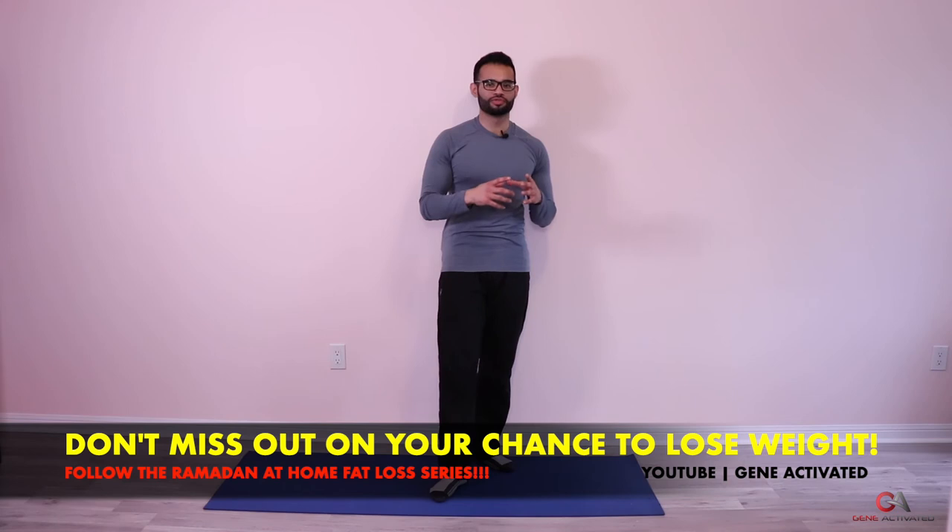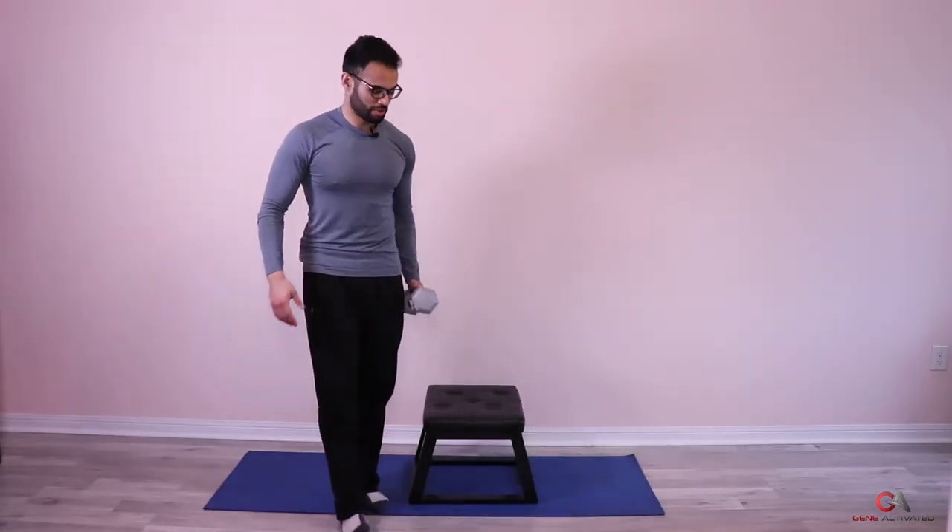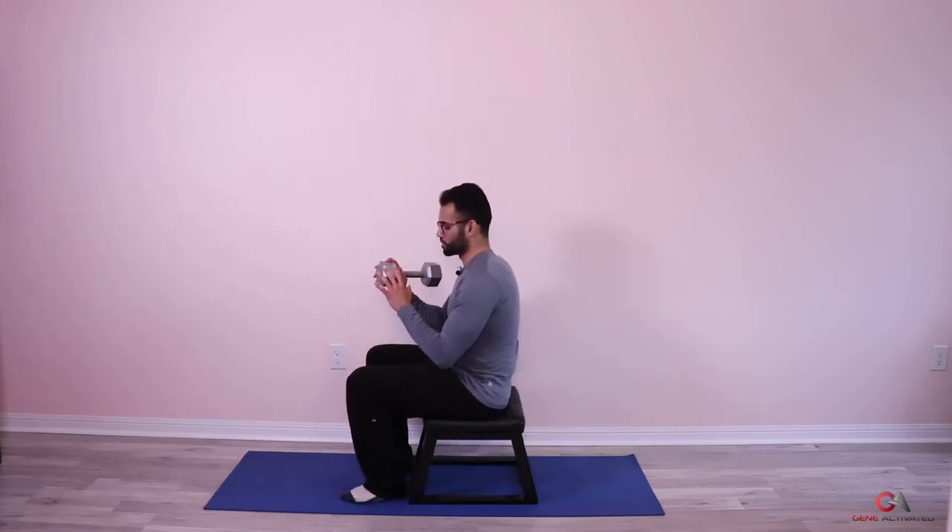The last exercise is something new — a new exercise for your triceps. For this one you're gonna need a stool and a dumbbell. If you don't have a dumbbell, you can hold a heavy book or anything heavy like a bag of oil. We're gonna do overhead tricep extensions — it's a great exercise to really hit the third head of the triceps.